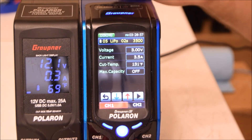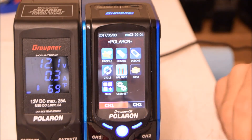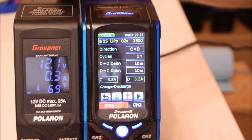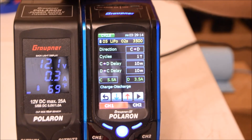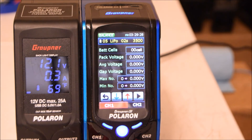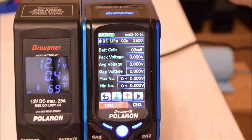Discharge works the same way — select the profile and hit discharge, and it starts discharging. Cycle lets you set delays and other options, though I don't really use that; I just discharge or charge as needed. The Balance option works the same way. Once you create a profile for a battery it's saved permanently, and this charger has so much memory you'll never fill it up no matter how many batteries you have.